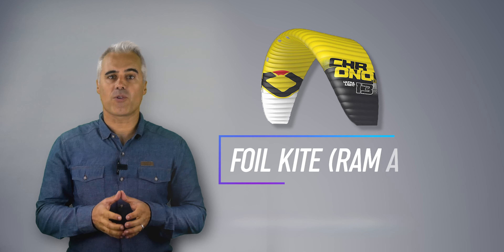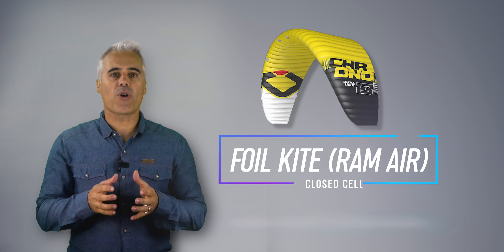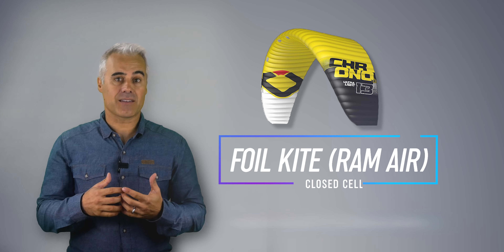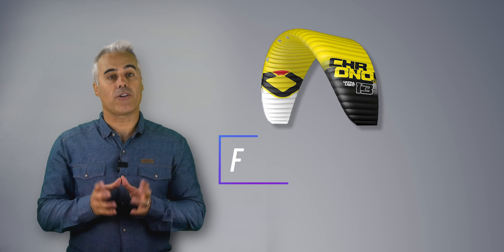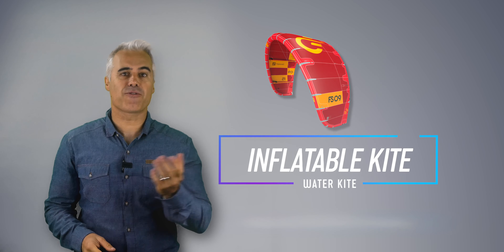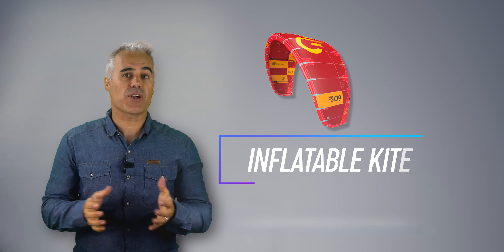There are also closed-cell kites that already have power capabilities and can be used on water, but these are more expensive and require two more commands — up and down by the center line — making them similar to the kites you will use later on the water. The inflatable can be used on land, but it was designed for water, so besides being more expensive, it can brake faster when used on land.